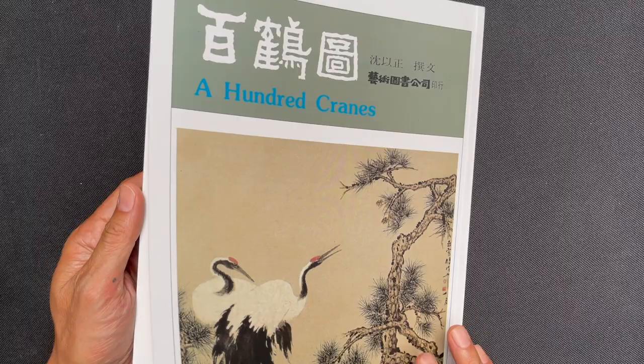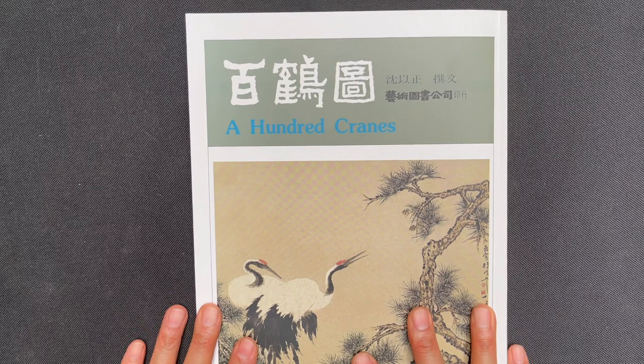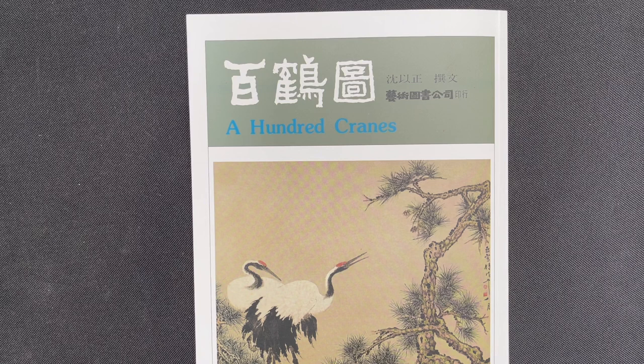This is the back cover of the book — A Hundred Cranes by Hou Yu Li. You can find this book on our website. We want to thank you for watching and listening. If you like this and want more content like this, you can subscribe to our channel and hit that like button. Also leave us a comment if you want to request reviews of other books. We've done quite a lot of book reviews so far and we're trying to get through our whole library — we do have the largest library of books about Chinese and Japanese painting and calligraphy.